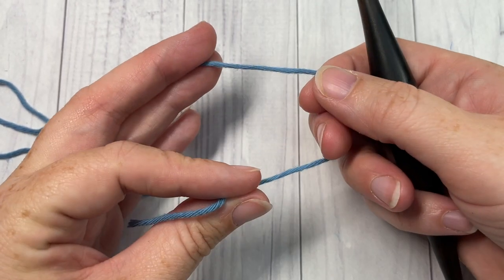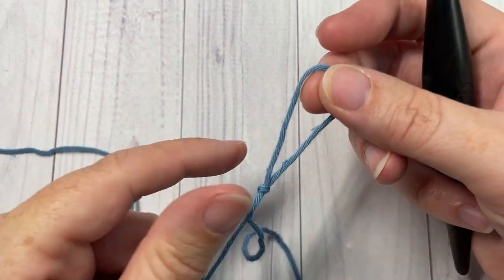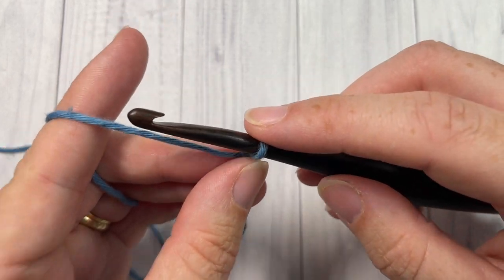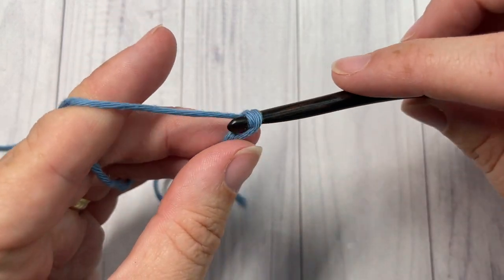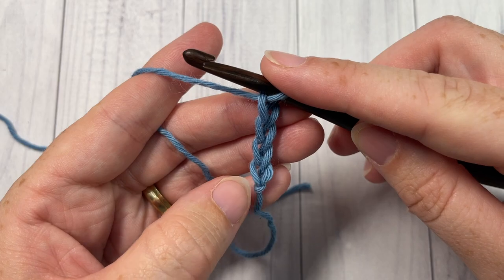For our stitch today, it is worked in rows. You're going to start by making a slip knot and then working a foundation chain. Your foundation chain can be any multiple of stitches plus three for your starting chain. Today I'm just going to chain a foundation chain of 20 chain stitches.